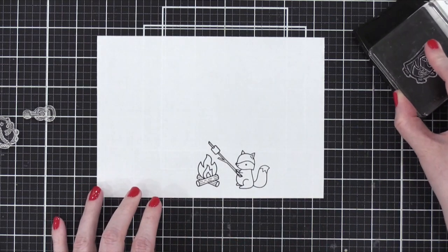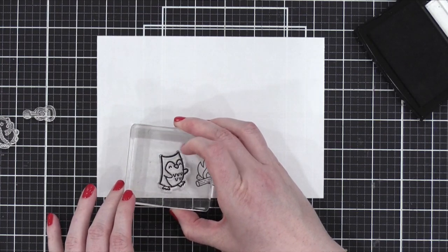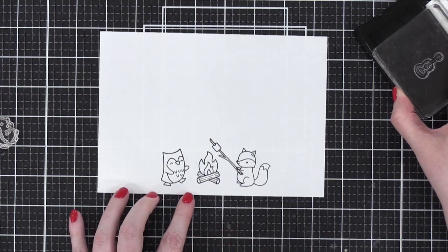The stamp set that Christina is using is an adorable stamp set by Lawn Fawn called S'more the Merrier. Is that cute or what, Jennifer? It couldn't be s'more cute.